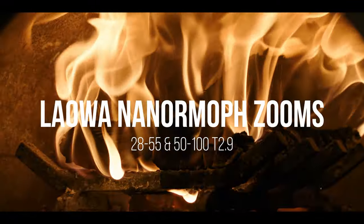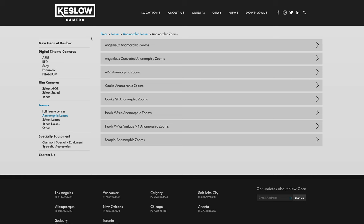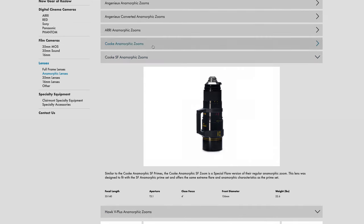These lenses are kind of a big deal because they capture that anamorphic essence we all lust for as filmmakers, but in the body of a small lightweight zoom. Normally if you're looking at using an anamorphic zoom lens you'd have to look at options from Ingenue, Cook, Arri, or Hawk, all of which are simply not budget options — which is why these lenses are sort of a big deal.